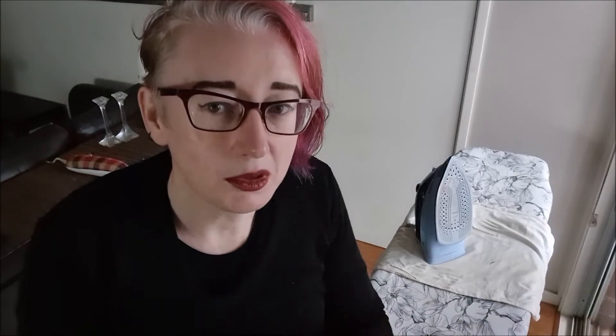It's not as thick — the tailor's clappers I've seen online are like twice as thick as this, but I think that's really just for holding purposes, so I think this will be fine. We already had the wood, Mr. Icy already had the tools, so it took about 15 minutes. In the scheme of things, it's very low effort.